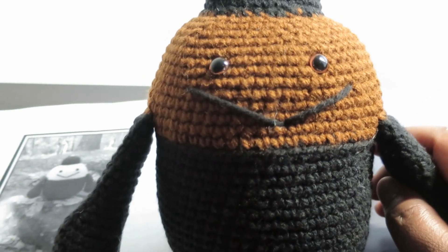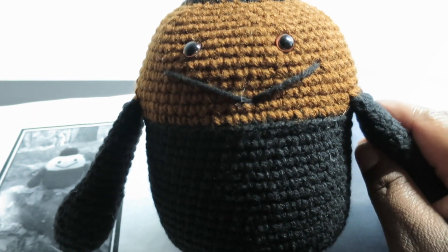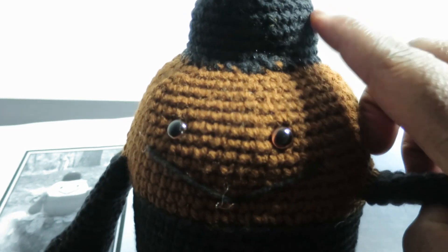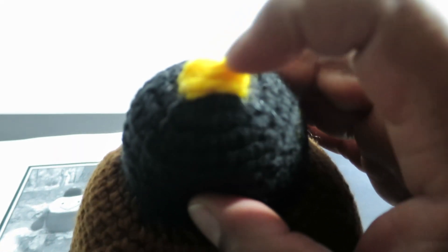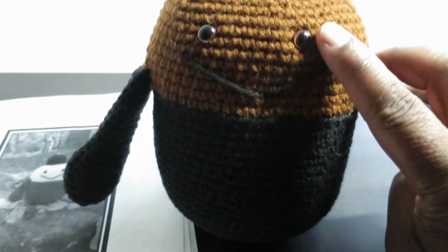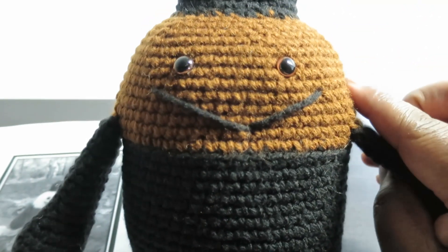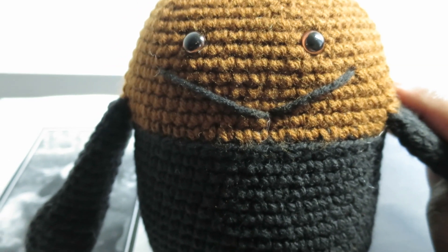I learned about things like the whip stitch. I had done that before but I didn't know it had a specific name. That's basically what I did to attach this to the body — it's called the whip stitch — and also to make this little top part for the hook and the bottom part as well, that yellow down there. I also learned about safety eyes. I didn't know that's what they were called, but I learned how to do all of that, which was really cool and exciting.